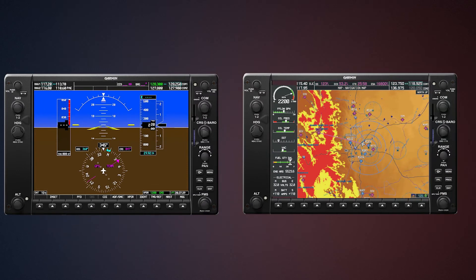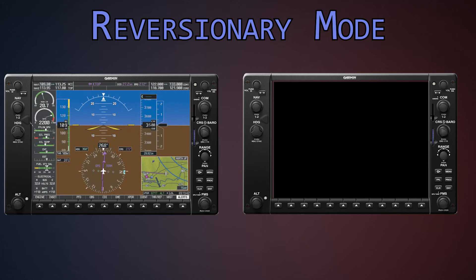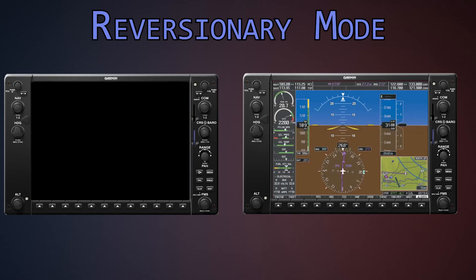In a setup where you have a PFD and an MFD in a G1000, you have what's called a reversionary mode. In other words, if one of the displays were to fail, the other display would take over and display the information that was on that other display. So if you were to lose your MFD, your engine gauges would come over and be on your PFD. If you were to lose the PFD, it would switch over and go to the other display. Both of those displays are basically the same exact screen and software — it's just displaying different things.